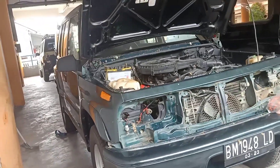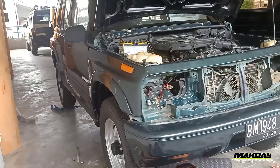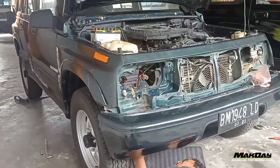Assalamualaikum teman-teman. Jumpa lagi dengan channel Makdai. Sekarang kita mau mengganti karet bodi Eskudo atau Vitara teman-teman.